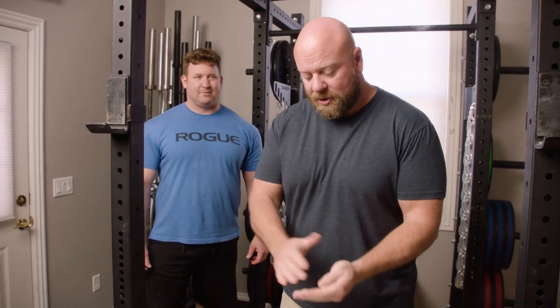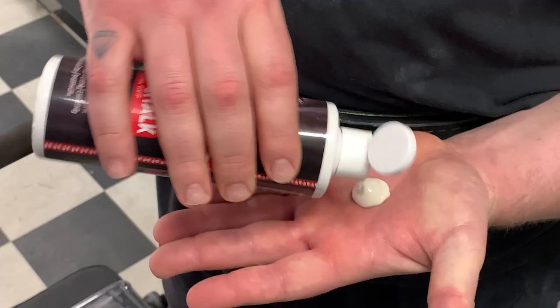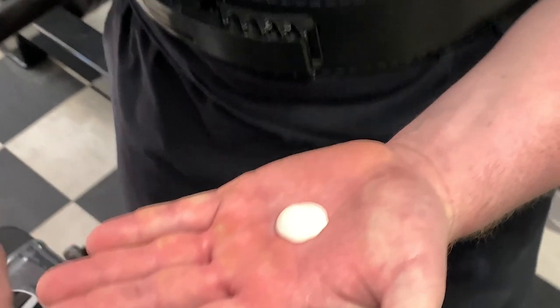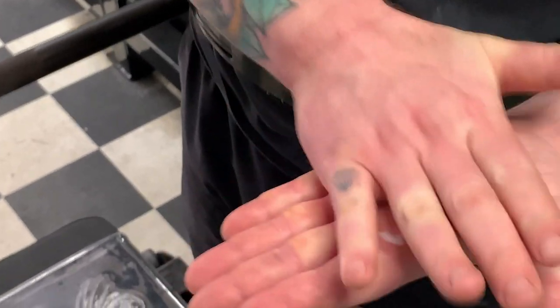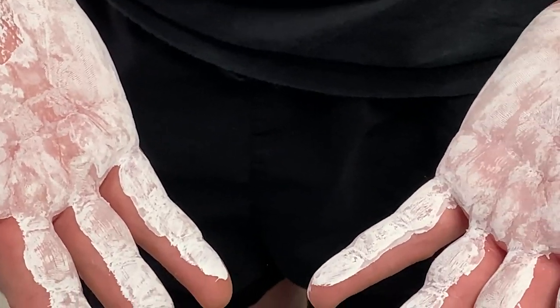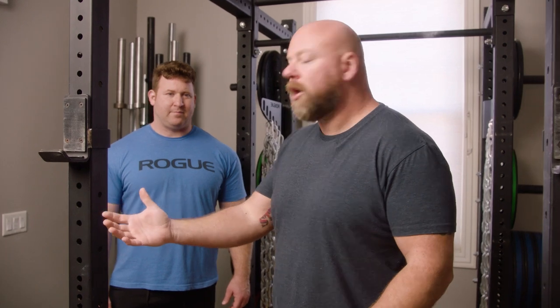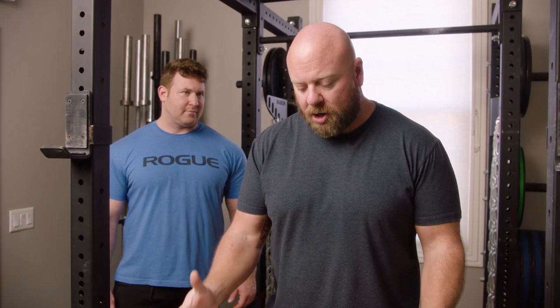But if you do travel and have to go to some big box gym that doesn't allow chalk, they actually make liquid chalk, which comes in just a squirt bottle. It's really a combination of powdered chalk — magnesium carbonate — and almost like Germ-X; it's alcohol. So you squirt it on your hands, rub it all over, the alcohol evaporates off, and it leaves a thin coating of chalk on your hands. It doesn't get on the barbells. Liquid chalk is not as good as block chalk, but it's definitely a step up from nothing — it will help with grip, slippage, blisters, and calluses.